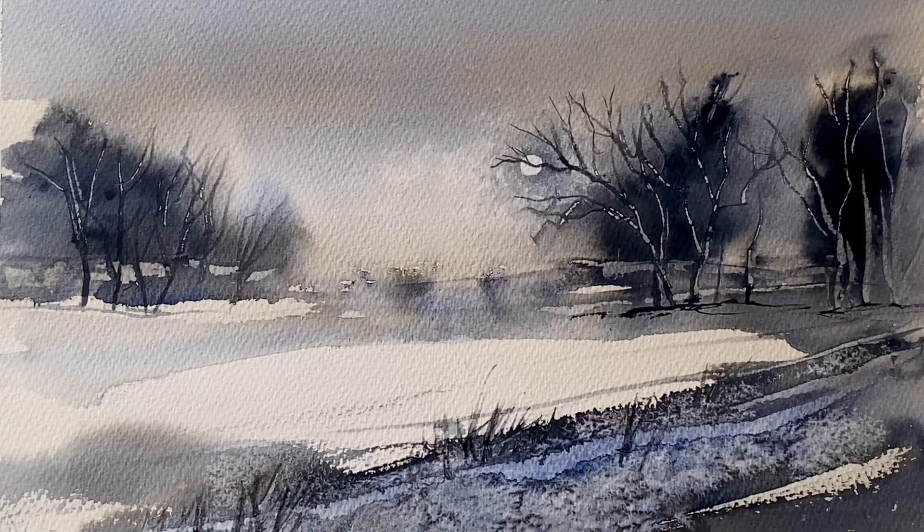This kind of warm-up exercise is a great way to get into the flow of working and painting wet-in-wet, to practise your brush strokes, your water control, all this sort of thing, before you then embark on a more planned painting.